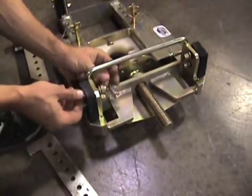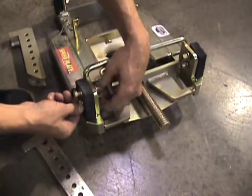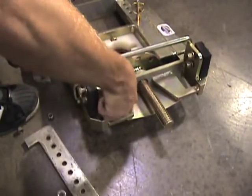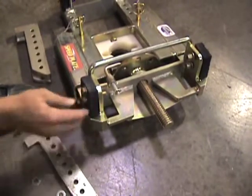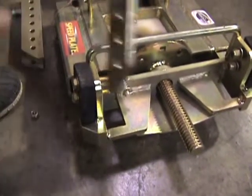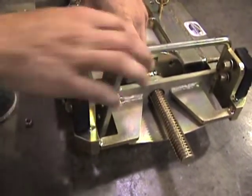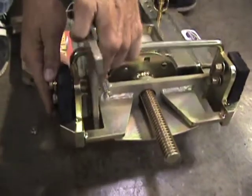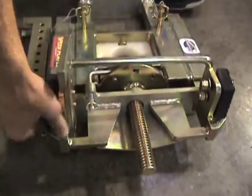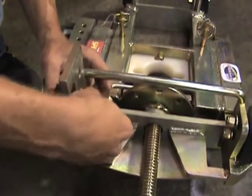Your hanger tabs are going to be installed on each of the four corners. Ensure these bolts are facing in so you can screw the nut from the inside. Your hangers will hang on the inside and always ensure your rubber is on the outside corner, as that will be contacting your frame. Take your washer back on and tighten the nuts down. Repeat this process for all four corners.